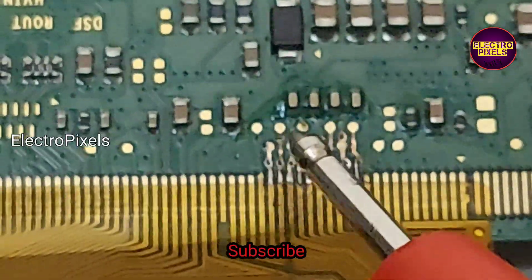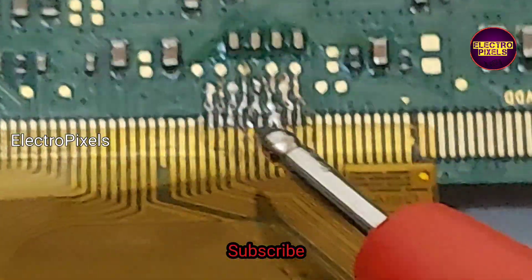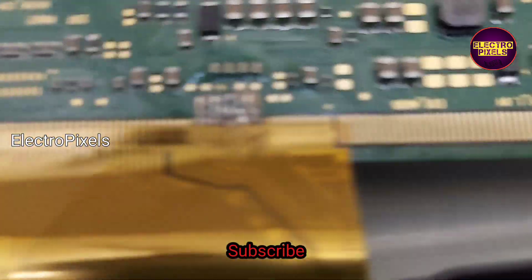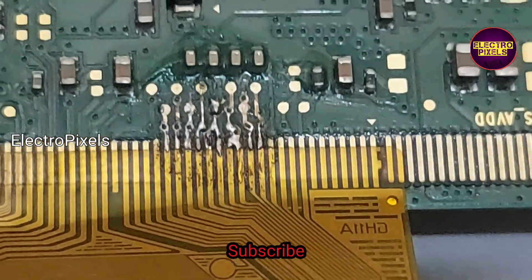Here I disconnected the VOF track. While connecting the VOF track, the DC-to-DC IC goes to protection mode again. So this means that on the right side, the problem is with the VOF track. Here you can see the VOF track on the right side is disconnected.